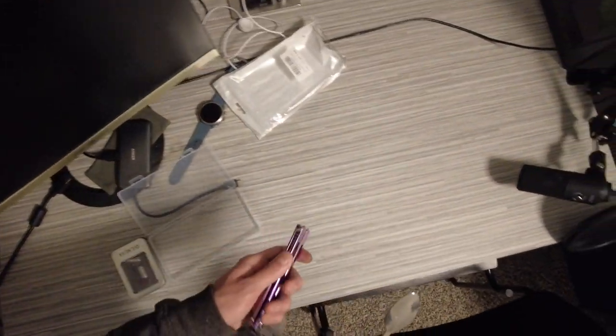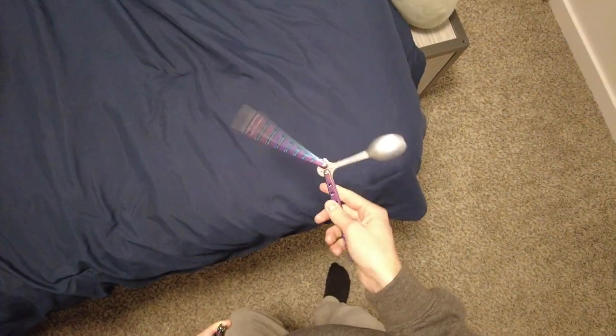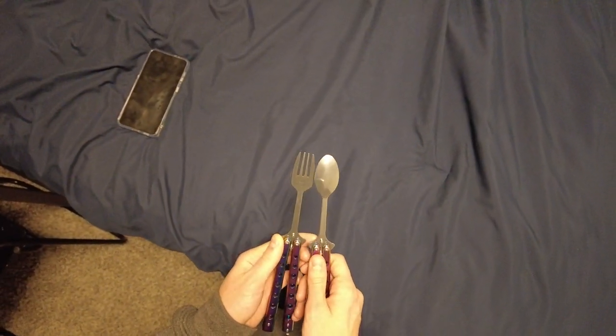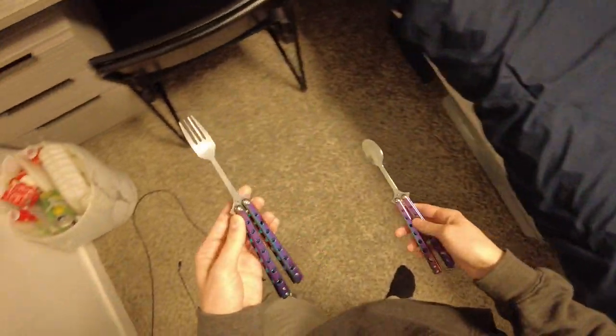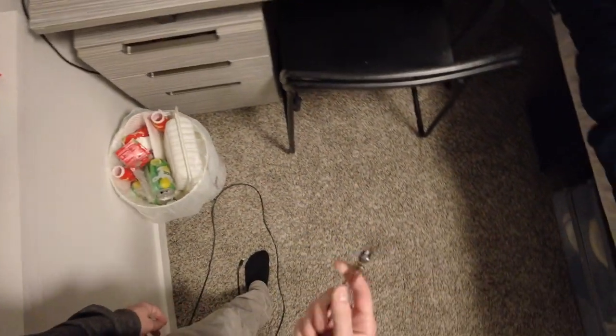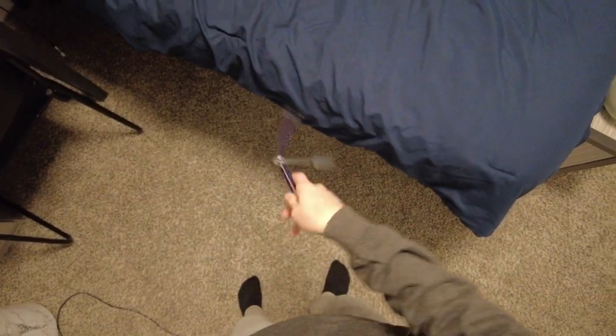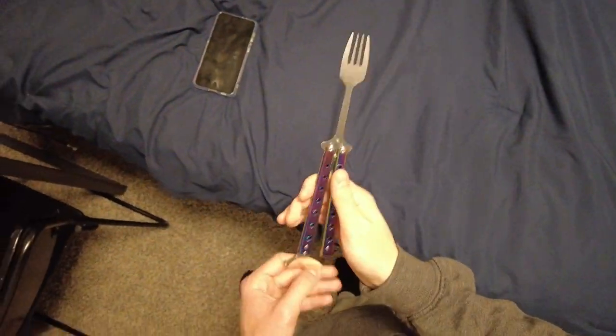Next up we have the fork. You might notice a problem. If the spoon is kind of at the very edge of what I would consider to be flippable for handle bias, then something that has a blade that is the exact same size but less material overall probably isn't going to flip much better. And you would be right about that. The fork doesn't fan as well, has way more handle bias, but still helix aerials like a dream. It's not even as bad as other cheap Chinese Amazon balisongs that I've tried — this is still flippable, unlike my comb that is too small, or my other comb that is so handle biased you can't even flip it.